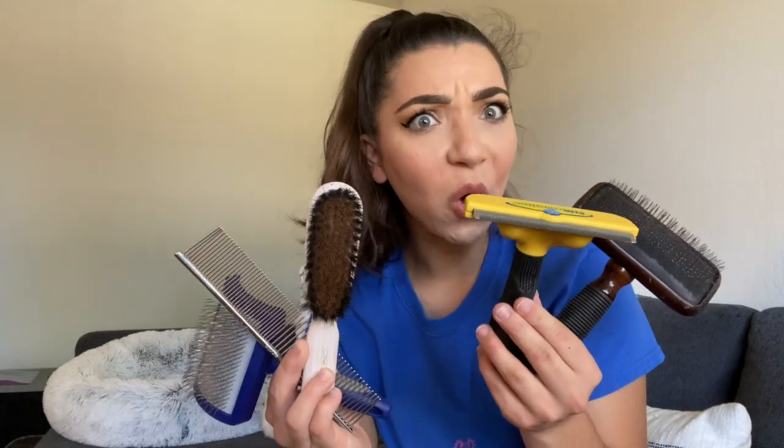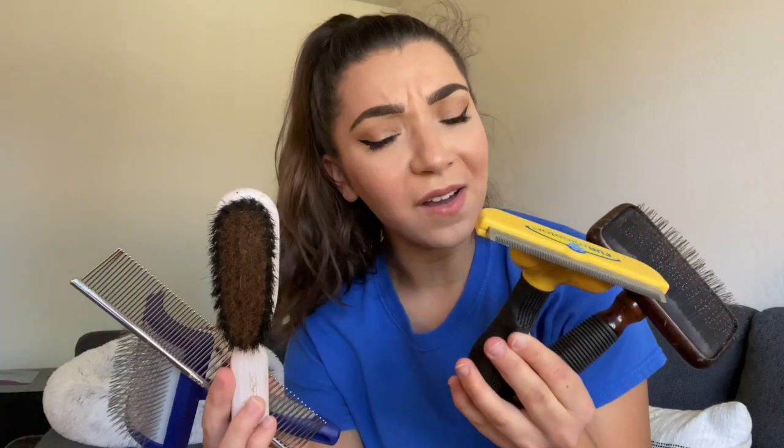Hey guys, welcome back to my channel. Today we're discussing all things brushes — how do you know which brush to use for which dog? I get asked all the time what's the best brush to use for my dog, and there are so many different brushes for all different kinds of breeds. We're going to discuss which brushes you should look to use for your pet.